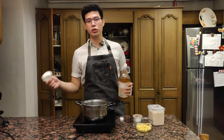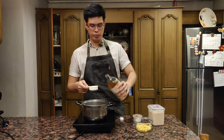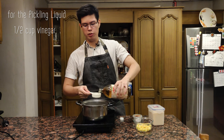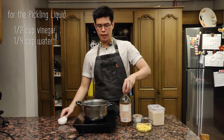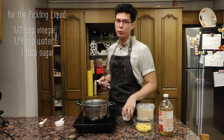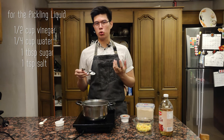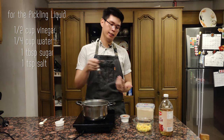For the pickling liquid, I have some sugarcane vinegar — you can use whatever vinegar you feel like, just use a neutral flavor vinegar so you don't overpower what you're pickling. I'm gonna put half a cup of vinegar, a fourth cup of water, about a tablespoon of sugar, and a teaspoon of salt. Just let this boil until the vinegar isn't too strong anymore so the pineapples can take it. Make sure to cool it completely before adding it to the pineapple and chili mixture.